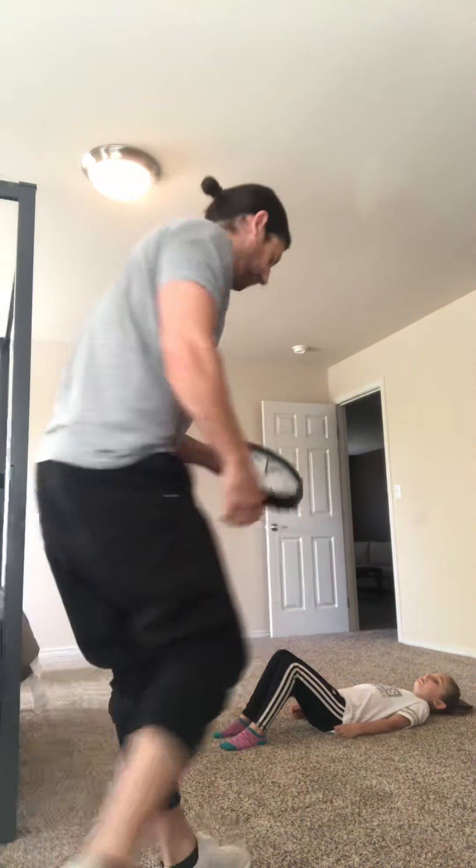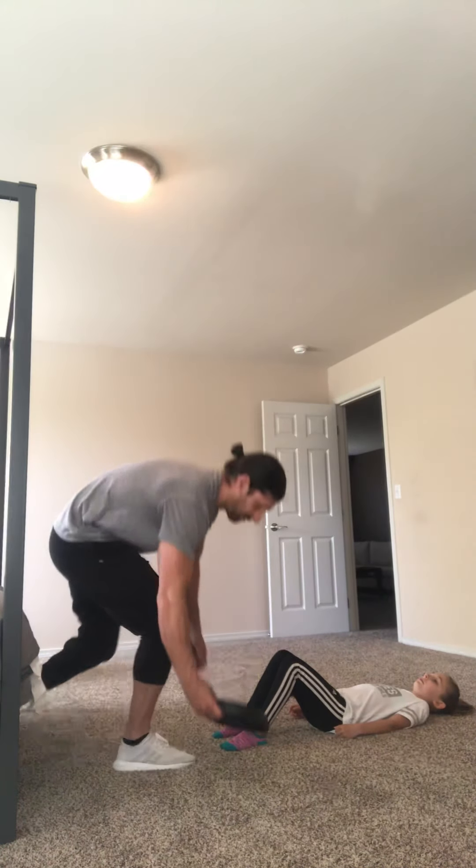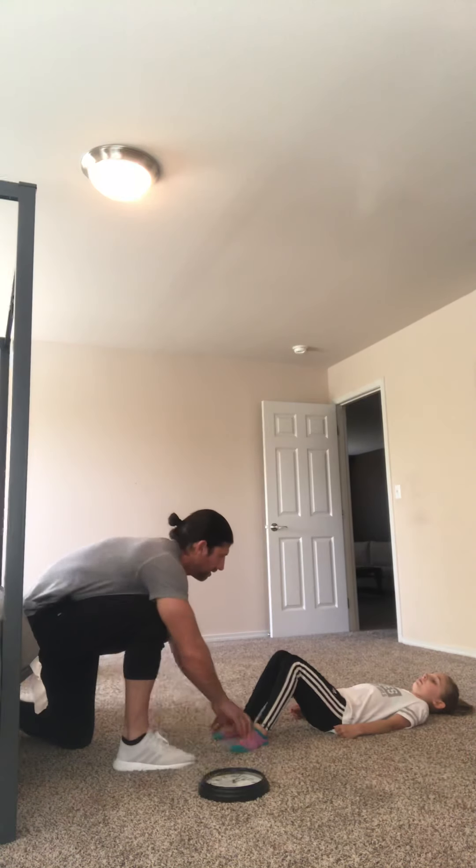Sloan's gonna get in the sit-up position. I'm gonna help her out with this one and hold her feet, but she's not gonna start until I say go so we can get the correct amount of time. Ready, set, begin.